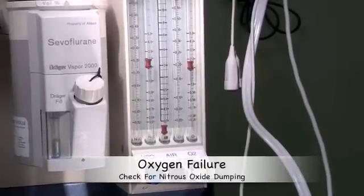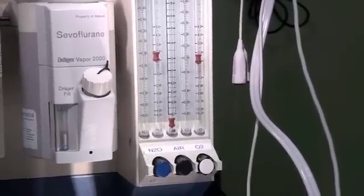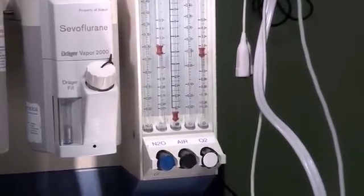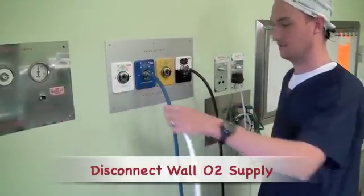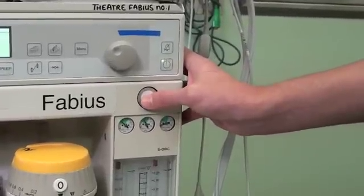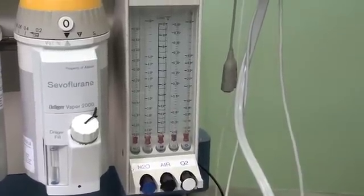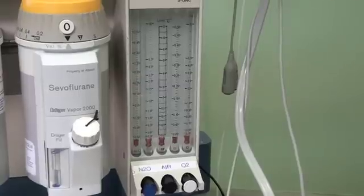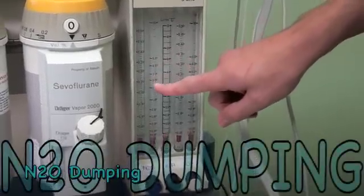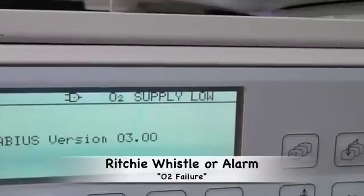In the event of a failure of oxygen supply to your machine, it is essential that the nitrous oxide supply is also stopped. This can be tested by disconnecting the oxygen supply from the wall. One can speed up the process by pressing the oxygen flush button, which empties the machine of oxygen. The machine then alarms because the oxygen supply has been terminated and dumps the nitrous oxide that was flowing. Depending on the anaesthetic machine, you will either hear a Ritchie whistle or the machine will alarm.